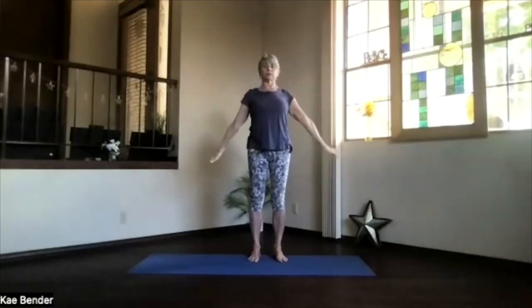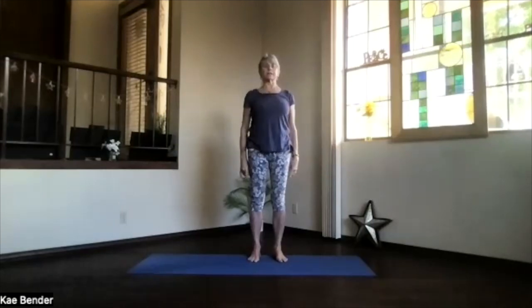Hands, palms out, as you circle around and down. One more time — hands coming out, up, palms out, exhaling around and down. Shoulders back and down, a couple of times just feeling what's going on all the way through your back and shoulders.